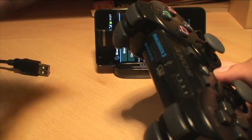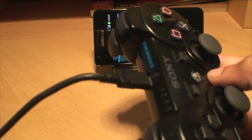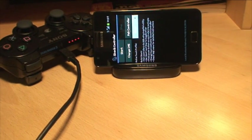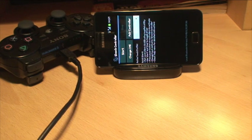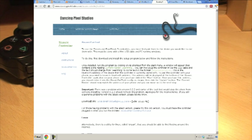Plug one end of the cable into the controller itself and the other end into your computer. Then move over to the PC. The easiest way is to go to Google and type in 'Sixaxis Pair Tool'. It's the first result. The exact URL is dancingpixelstudios.com/sixaxiscontroller/tool.html. Click on it, download the link — it's the Sixaxis Pair Tool Setup version 0.2.3 exe, about 10.25 megabytes. Download and install it.